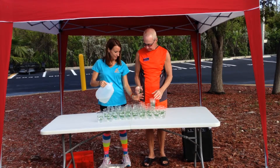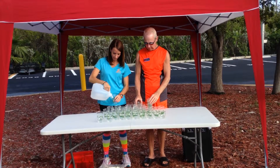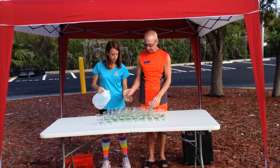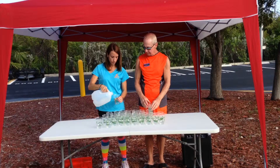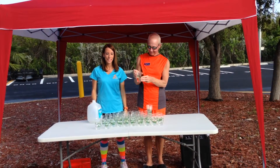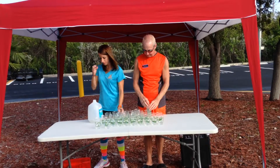You should be prepared to hand out 100 cups for every 50 runners. Once the tent and table are up, start pouring the water. Fill each cup about 2 to 3 fingers high. The runners only need enough to splash in their mouth or face as they run by before throwing the cup and continuing on.